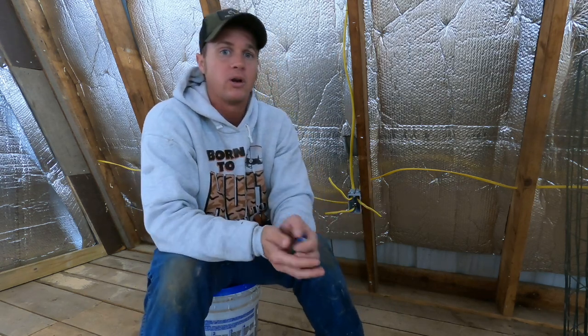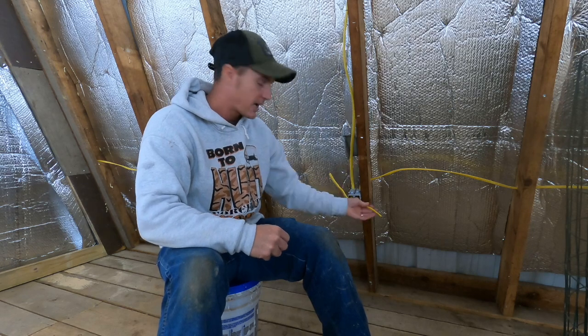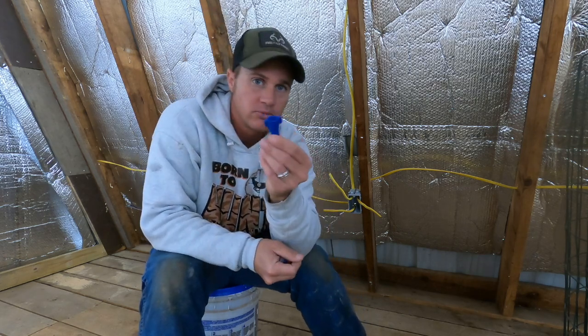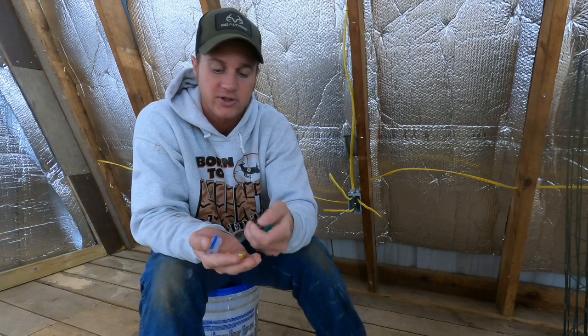You're wondering what in the world are we talking about? Well, we're up here in the top of the barn, the man cave to be. I've got several spots here. I've got three wires coming in, and you've got to try to wire that stuff together. Obviously, old school, you've got your wire nuts — several different sizes of wire nuts. I've got a bunch of different sizes here.